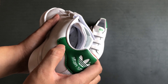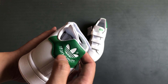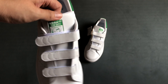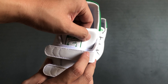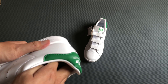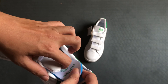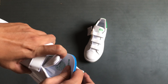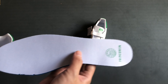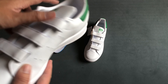From the back of the sneaker, you can see the heel has a ring detail with the Stansmith logo, and there's also a ring detail with the Stansmith logo on the tongue of the sneaker. This one has an insole with a bright green material, and the insole is actually removable — it is a little bit sticky though.